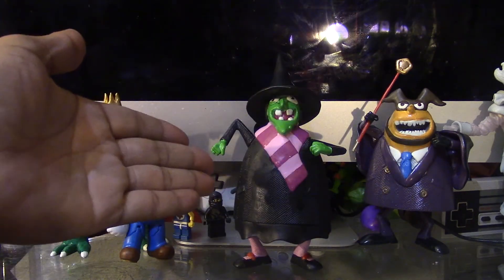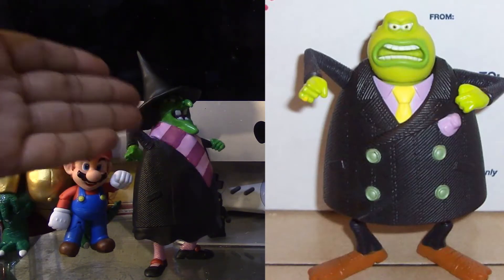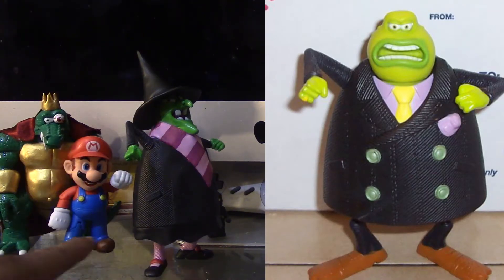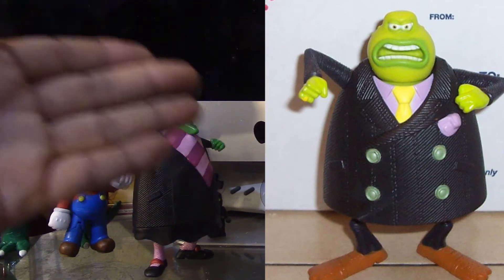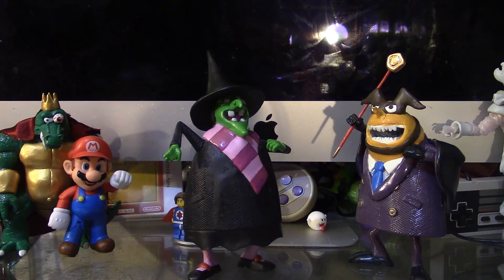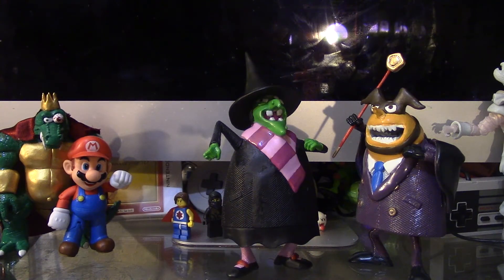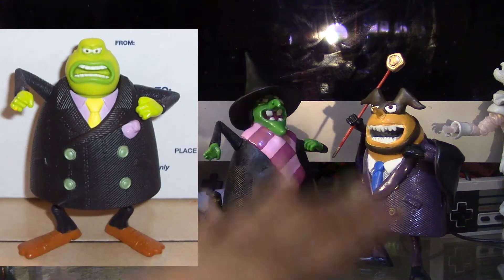Here's my Gruntilda figure, and comparing to Capital B she was a lot easier to make. What I sculpted on Gruntilda was the hat, the hair, the head scope, the scarf, the little part of the dress down here, and her shoes. What I removed from the original base was the tie, the collar, the buttons, the face, and the shoes. I'm glad I used the same base to make these figures so they can be in scale with each other. This custom might not be perfect but I'm really proud of it — I turned this Flushed Away character into these two knuckleheads.